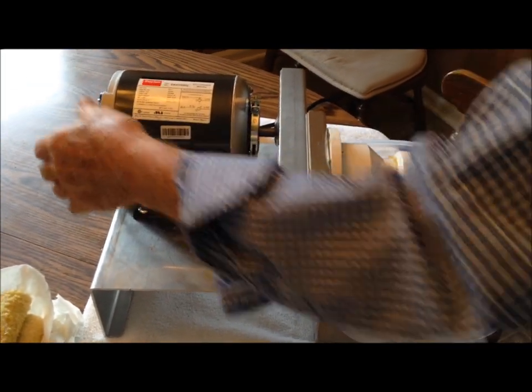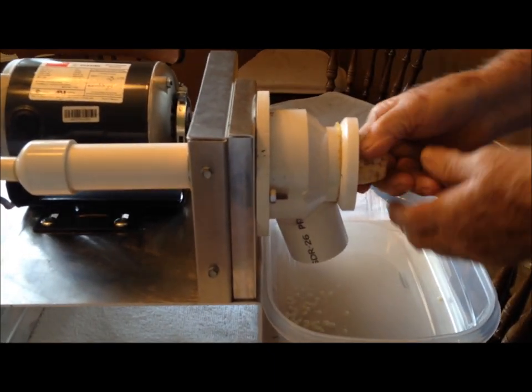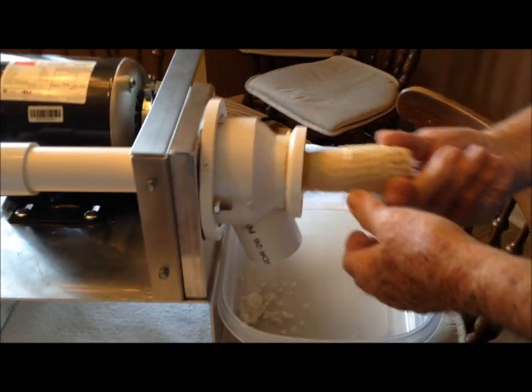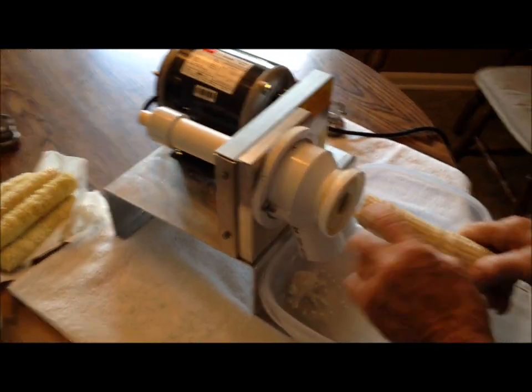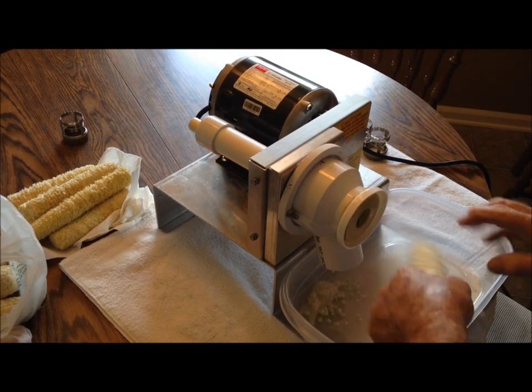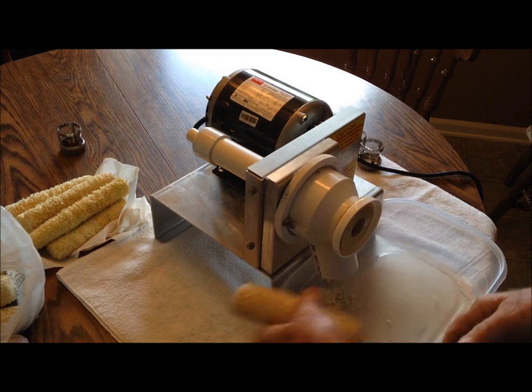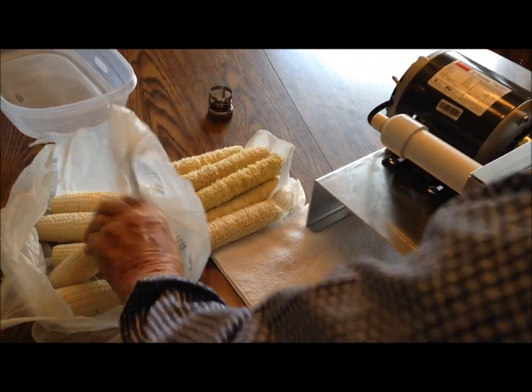So we're going to turn it on. Then we're going to insert the corn in here. If you want to get the end off, you just stick it in and pull it up, and that gets the end off. Pull it out, and that's the ear of corn.